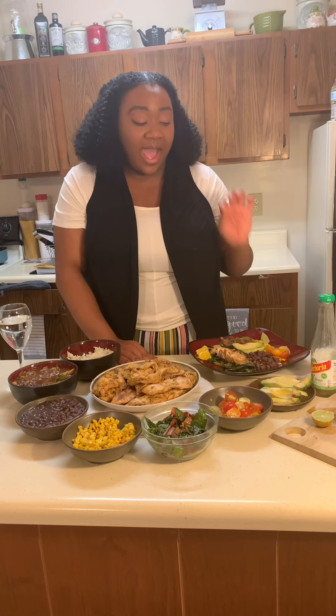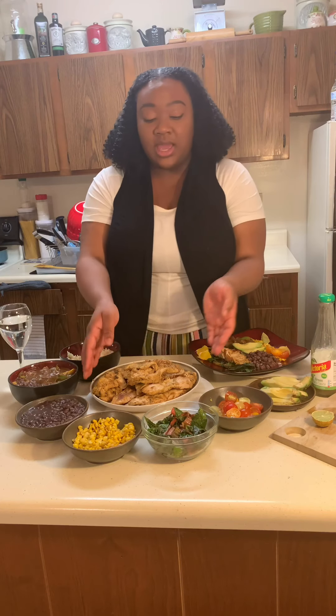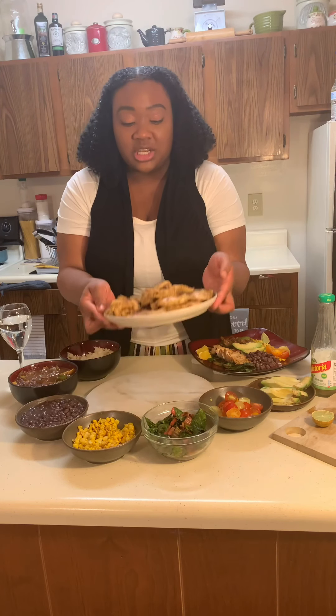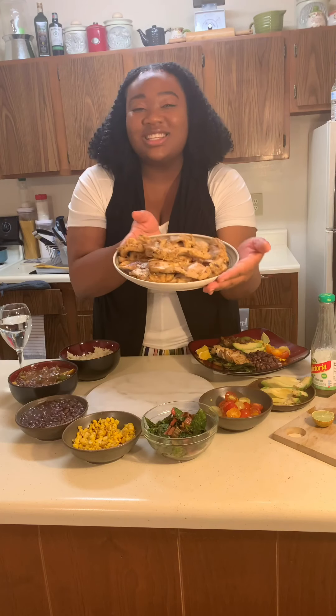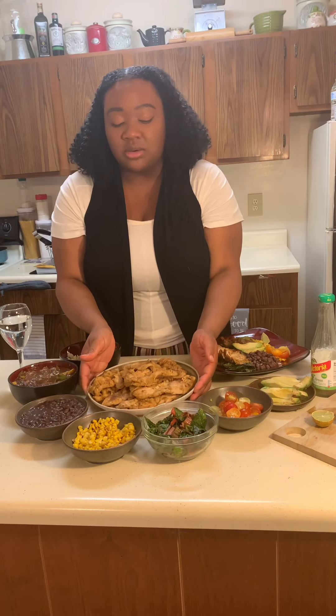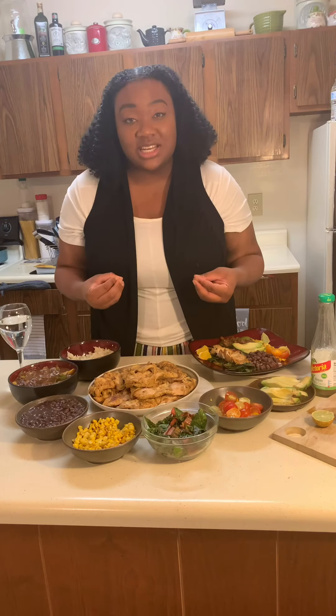So you guys, we have to taste it. By the way, this is what the chicken looks like. Here we go. Isn't it beautiful? It's going to be so good. I haven't even tasted it yet but I'm ready to taste it.